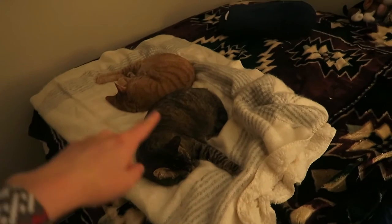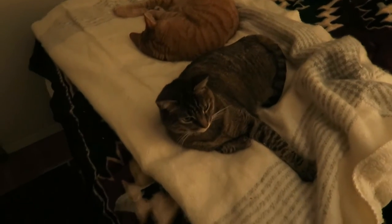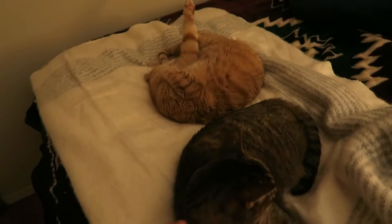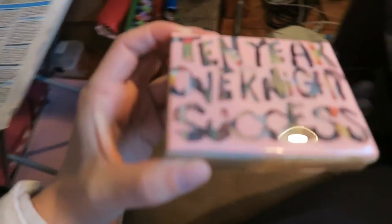These cats never sleep together, but they both love this blanket so I think they're willing to get along to share it. I just love these cats.